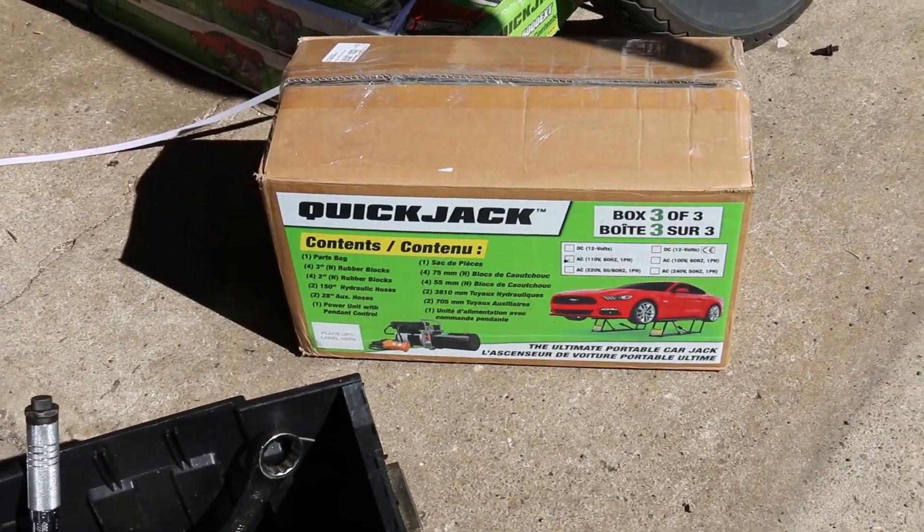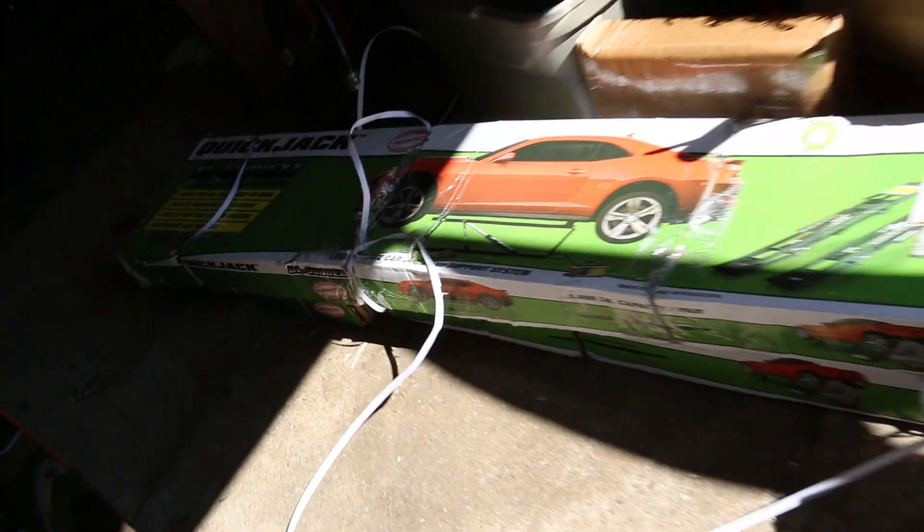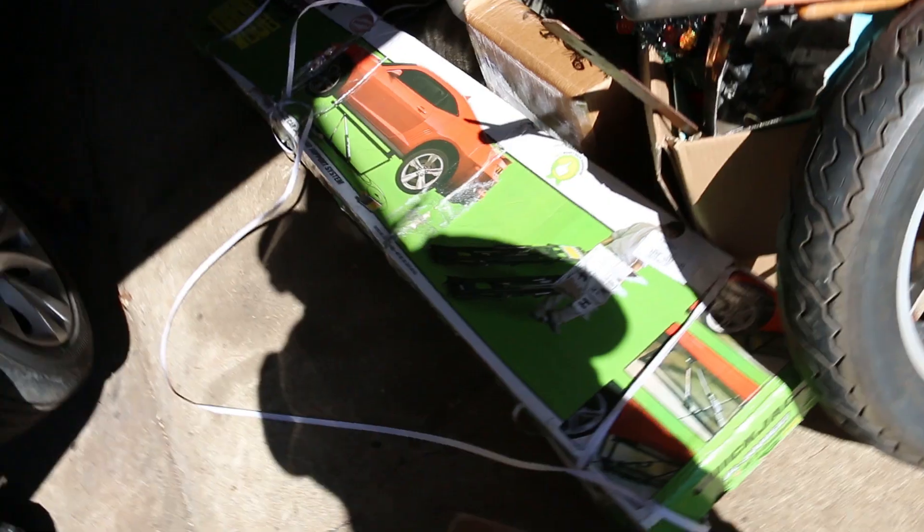It's now a couple weeks later and I'm ready to begin work. In this short period of time I've also gotten a haircut and a cold, so bear with me. I acquired some QuickJacks — these are the 5000 EXT because the car's got a long wheelbase. I wasn't sure if the SXT would have worked, but figured whatever, get the EXT.